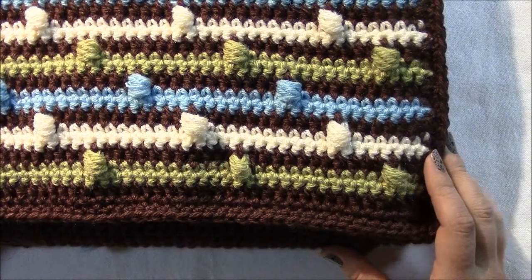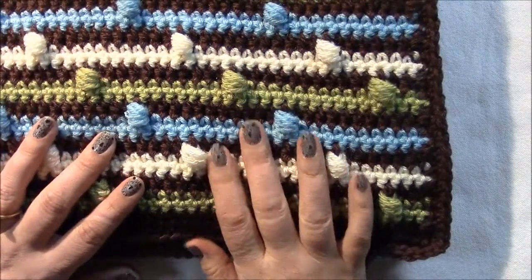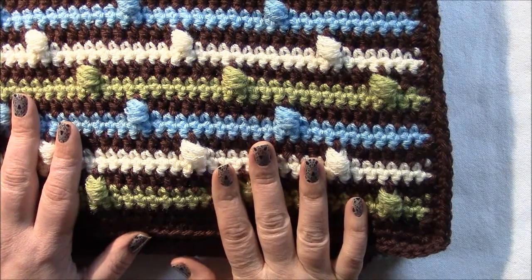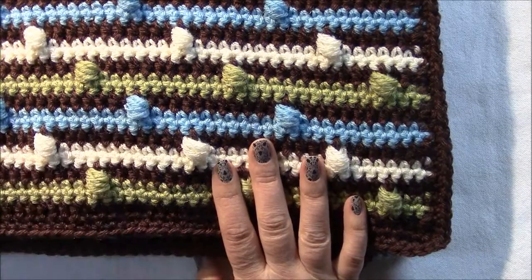Welcome to jesseathome.com. In this video I'm going to show you how to make the Joseph Puff Stitch Baby Blanket, so named because I designed this blanket for a little baby boy named Joseph and it has puff stitches in it.